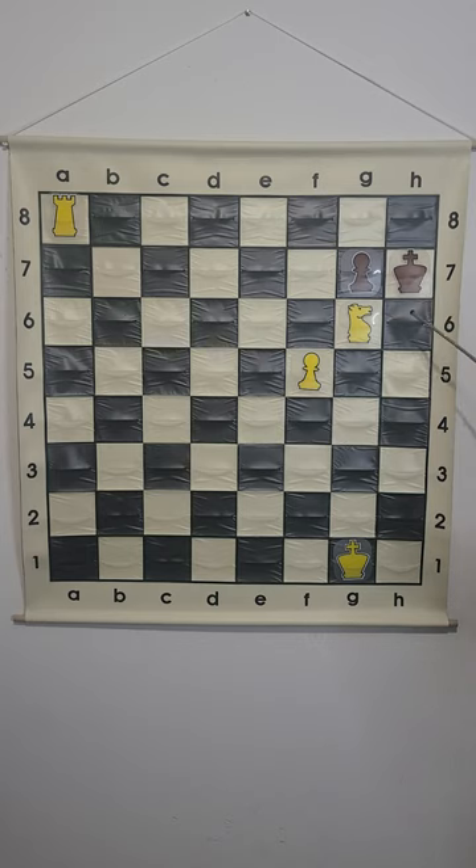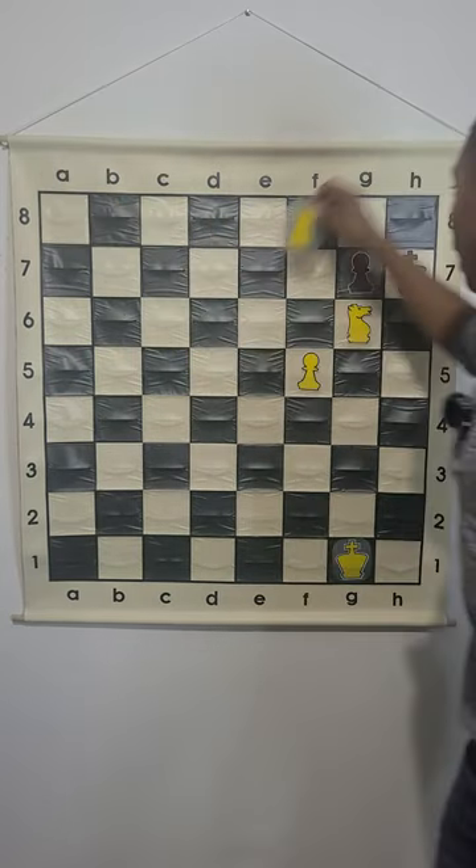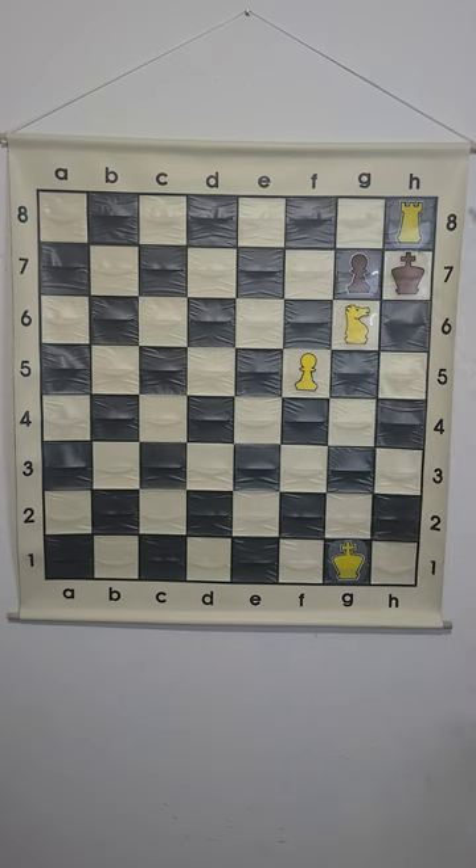The only square the king can move to is h6, so we need to attack both h7 and h6 at the same time by playing rook to h8. This is checkmate because the king cannot capture the rook at h8 — the knight moves in an L-shape to cover h8.